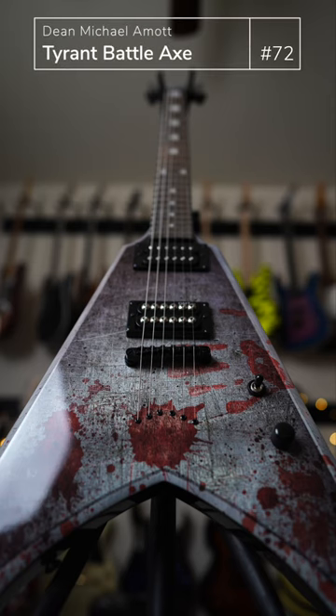Absolute weapon — literally the way it's shaped. This is the Dean Tyrant Battle Axe, which is Michael Amott's signature. Michael Amott is obviously the founder and guitar player of the band Arch Enemy.